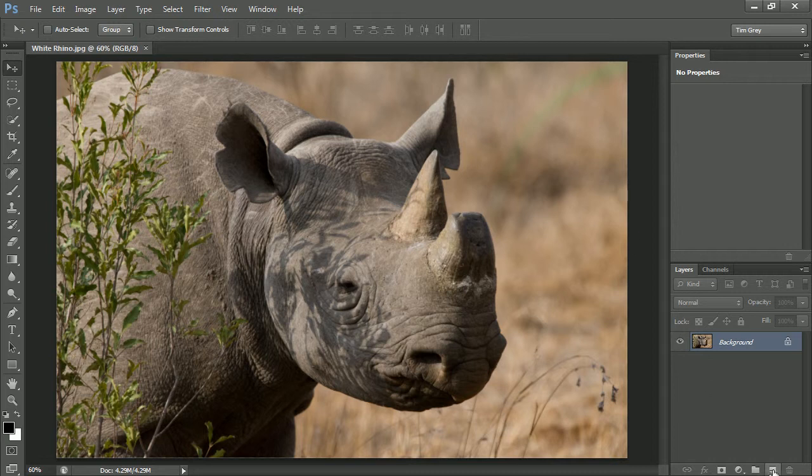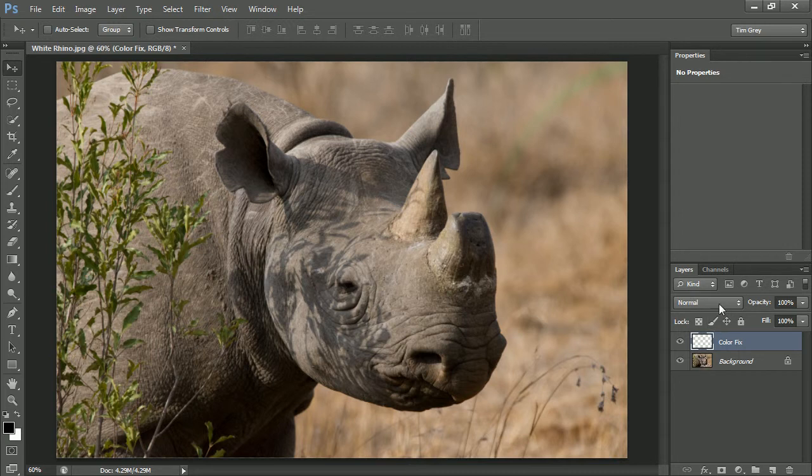I'll start off by creating a new layer. I'll click on the create new layer button — the blank sheet of paper icon at the bottom of the layers panel. I'll go ahead and rename the layer by double clicking on the name and typing a new name; we'll just call this "color fix." I'll then press Enter or Return on the keyboard to apply that change. I'm also going to change the blend mode for this layer, using the popup at the top left of the layers panel, to Color rather than Normal.